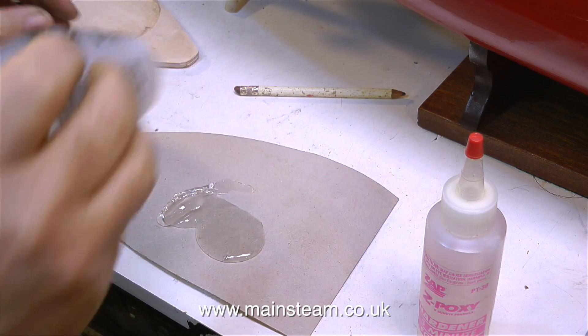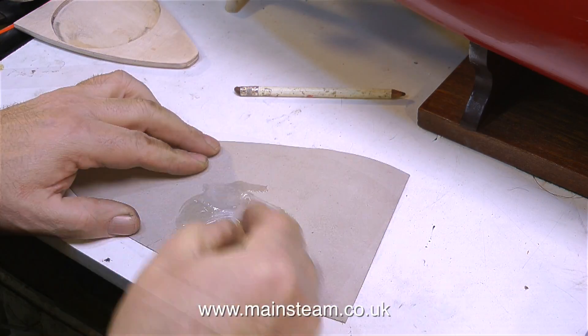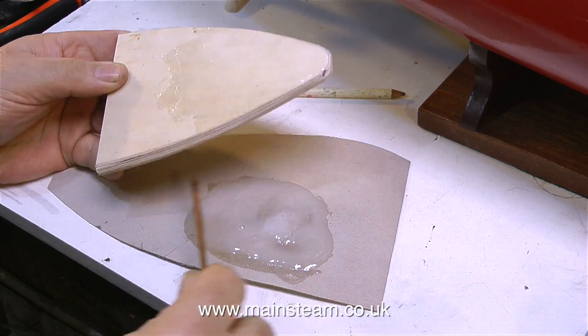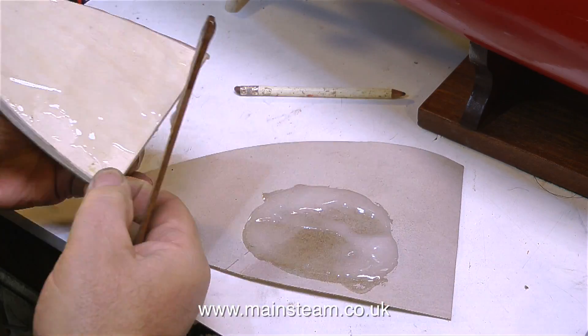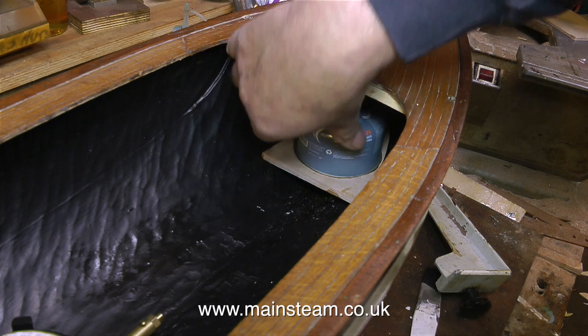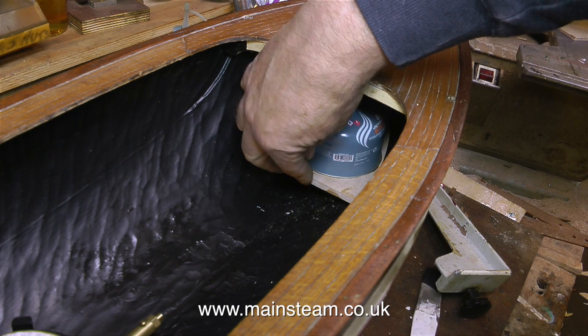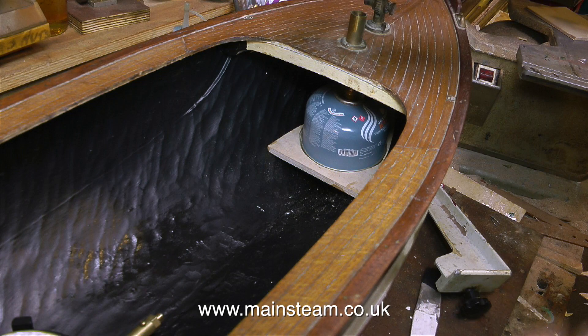For this initial bonding I'm using some 5-minute epoxy resin — amazing stuff, a two-pack mix. You mix it together, stir it thoroughly, put it in place, and wait 5 minutes for a really solid bond. But what I'm doing first is coating the underside of the plywood to waterproof it. This is most important with model boats — making sure any wood components are fully waterproofed, either by using paint or, in this case, a layer of epoxy resin, which is possibly better than paint as a waterproofing agent.